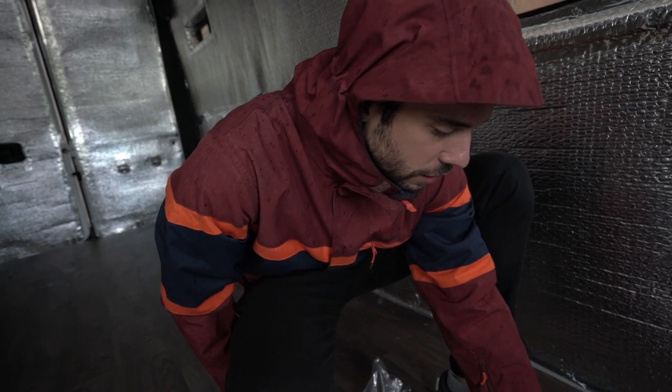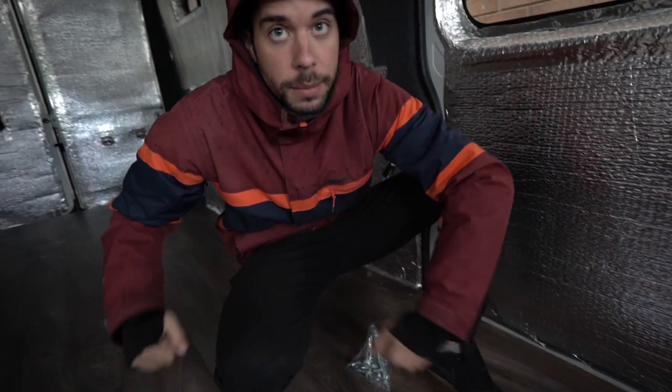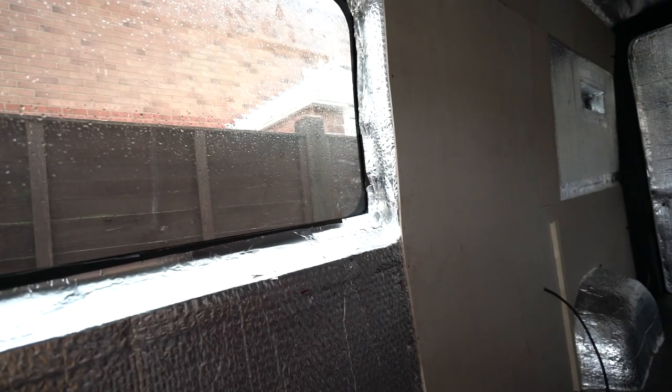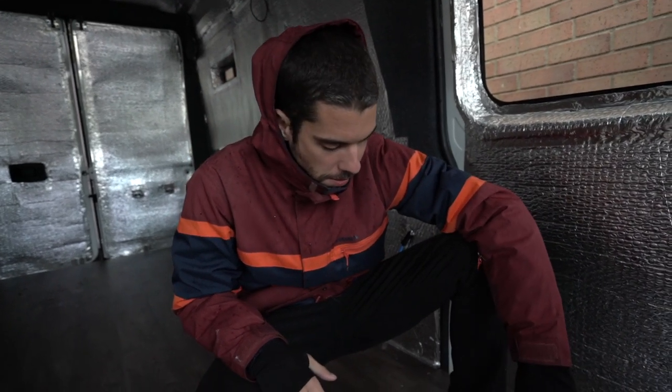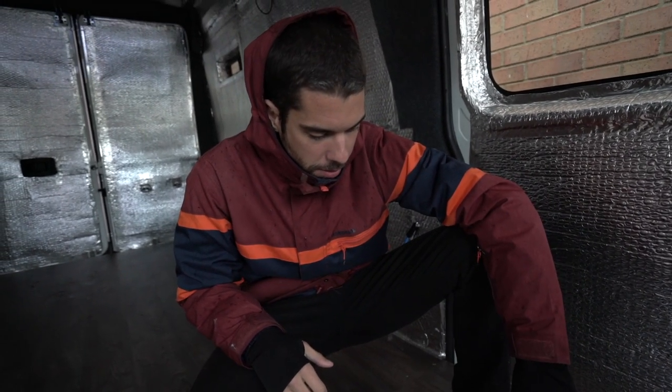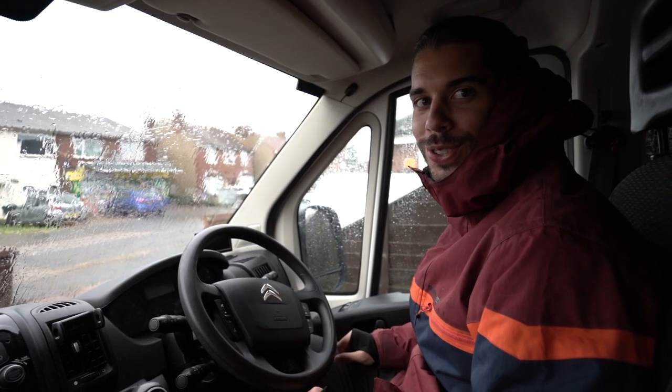The first thing you gotta do is place the seat forward using the front lever, unscrew four screws at the back, push the seat backwards, and then unscrew the screws at the front. The British weather is raining now - that's why I'm wearing my crazy winter jacket. Last week when we uploaded it was so hot, but anyway we're going to crack on because this job is indoors, so we should be good to go.